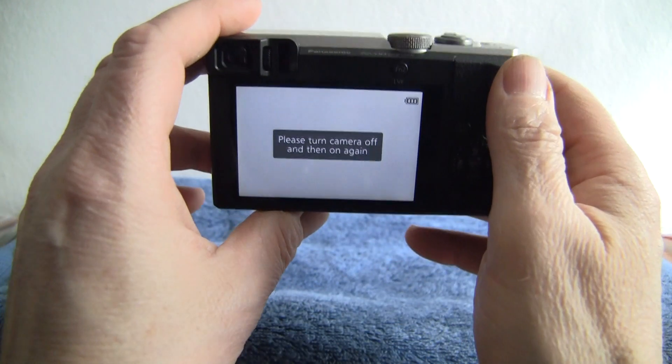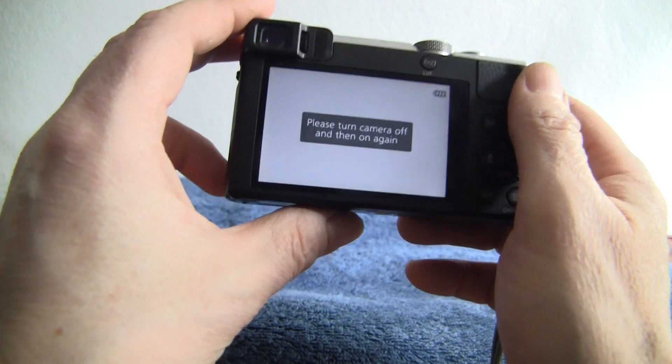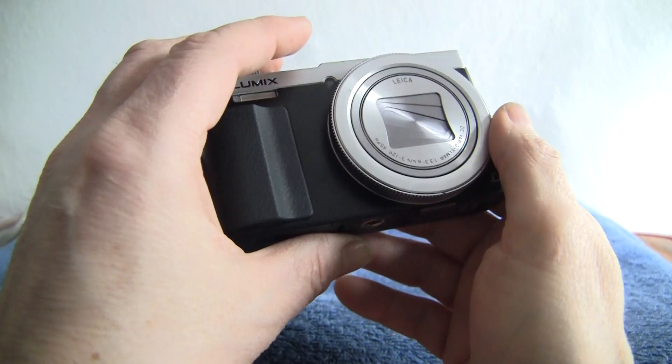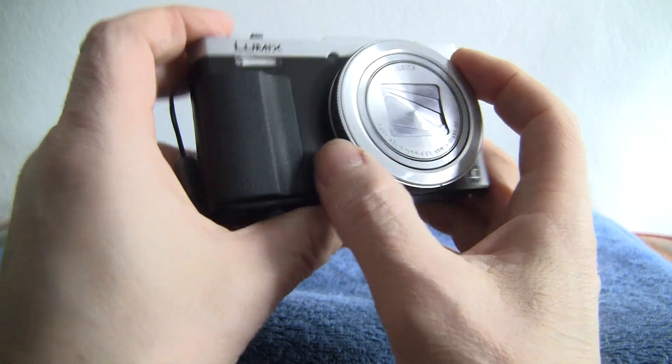This model is rated quite highly. I think it's actually better than the one above it because of the 12-megapixel sensor — you get more light per sensor, so you tend to get better images with it.